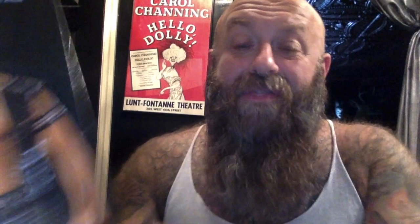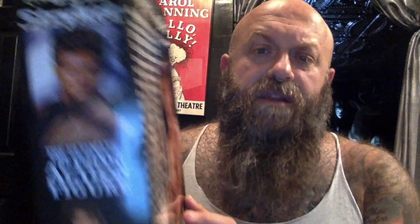This doll came out in 2003, and this one is numbered 1,524 out of 10,008. 10,008 of these dolls are available. You can actually see it — you can see the 'Love Jeff Stryker' written on the plastic. I bought it because I love the idea that it was signed. And Jeff Stryker is an incredible icon in the gay community — the ultimate action figure.